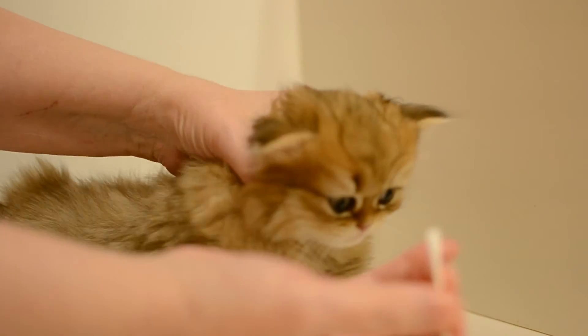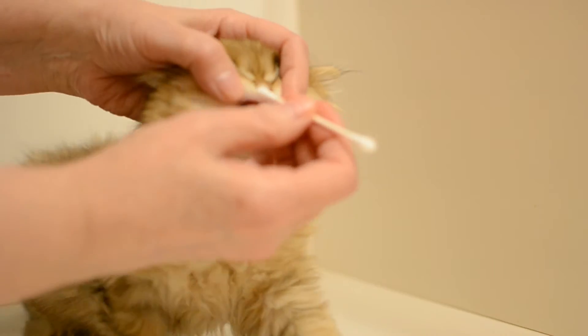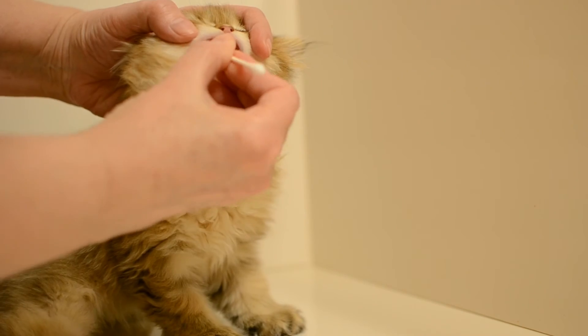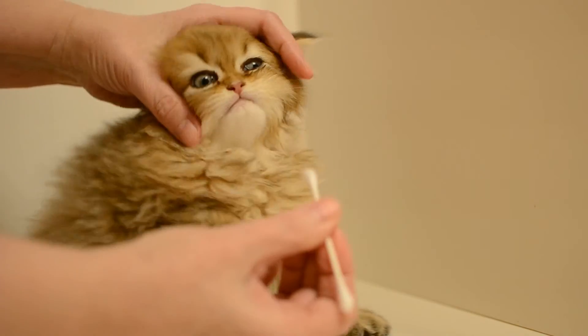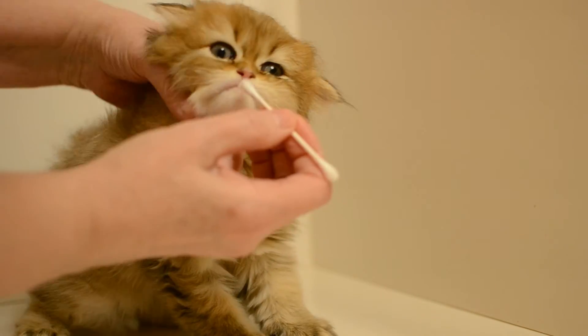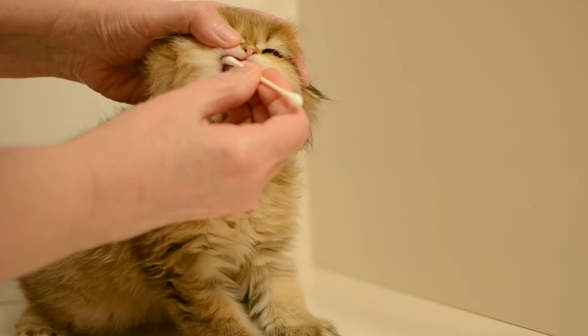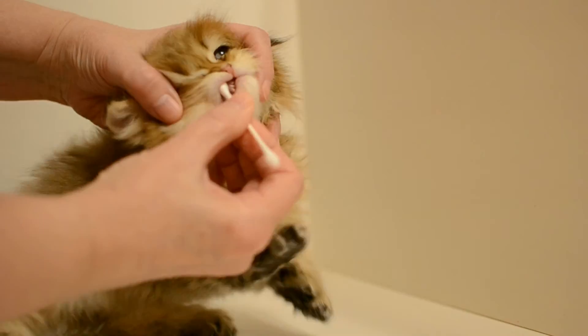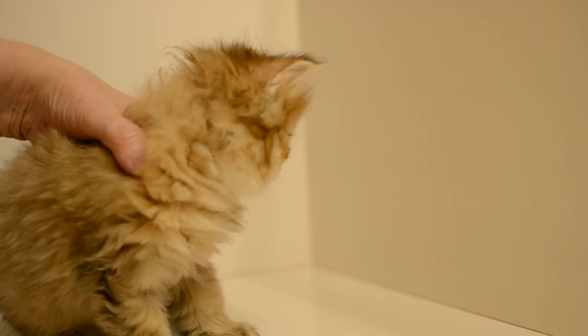You're being good. A little bit more — we want to make sure we do a good job so we get the results we're looking for. Okay, that should be enough and that's it.